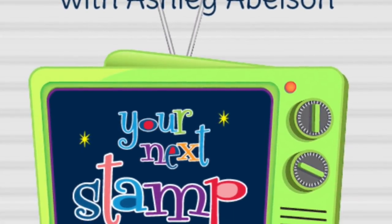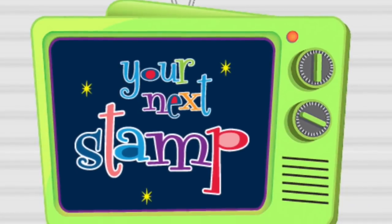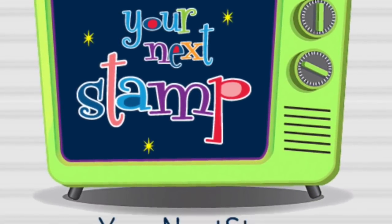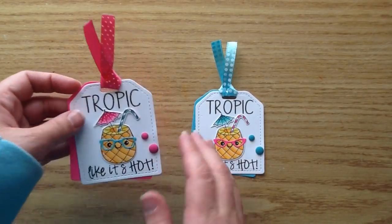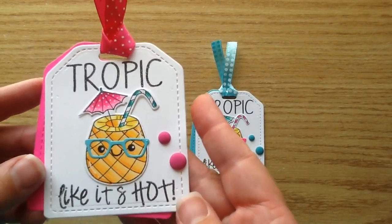Hello and welcome. It's Ashley here with this week's stamp crate repeat video for your next stamp. I have a really fun little tag making video today. It is so cute and summery — this just makes me so happy for the summer to arrive.